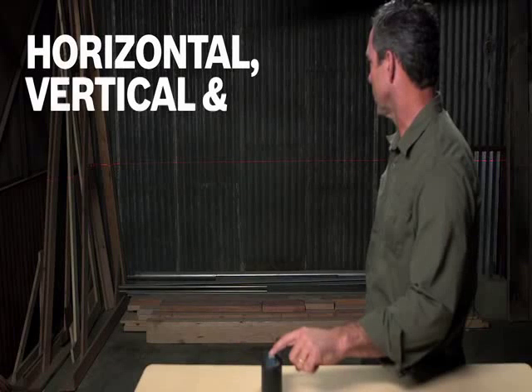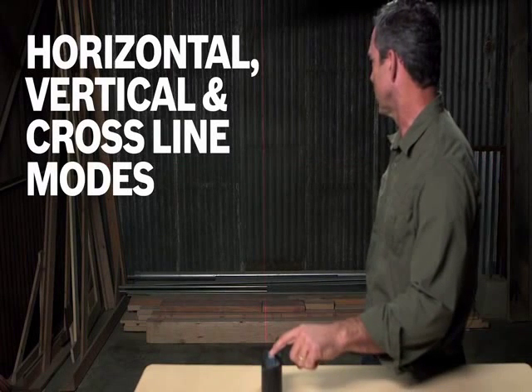The GLL2-50 Smart Pendulum System self-levels, senses and indicates out-of-level conditions, and locks the pendulum in place during transportation when switched off — so the accuracy of your unit will be preserved over time. Its simple keypad operation allows for easy selection between horizontal, vertical, and cross-line modes.